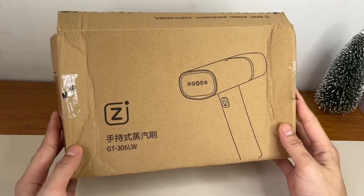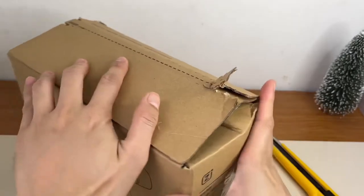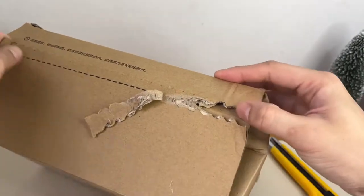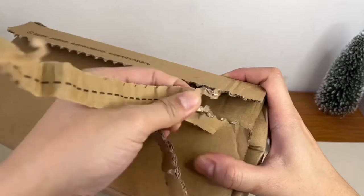Hello guys! Tumating na naman yung order ko — Xiaomi Steam Iron. Akarating lang niya today. Ang tagal kong hinihintay, mga 2 weeks siguro hinihintay bago tumating. So i-unbox na natin siya.